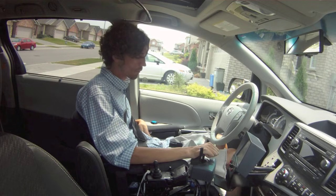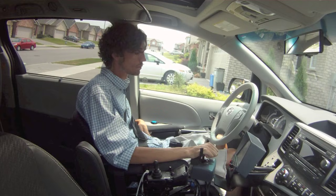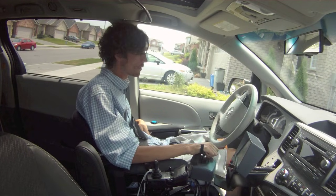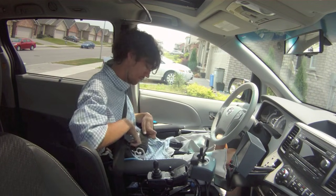Every time I start up the van, the system does a backup system check to make sure all of the actuators and servo motors are functioning properly. I just need to quickly check the gas, the brake, and the side to side, and if they're all working properly it lets me continue.